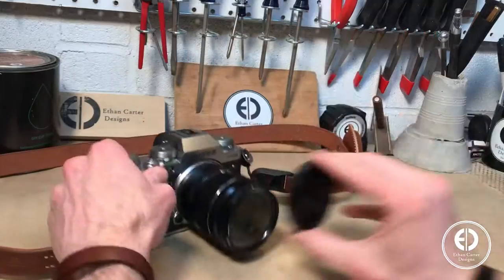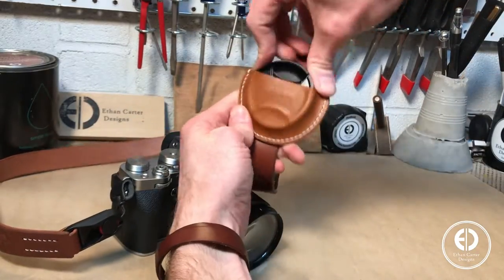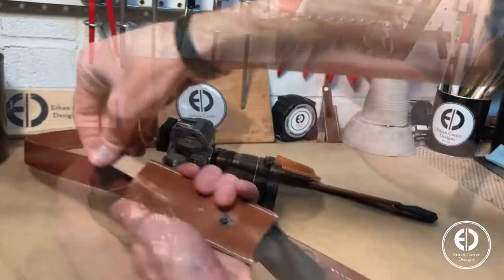Today we're going to make a leather camera strap with quick-release links, a detachable wet-formed lens cap attachment, and a concealed lens cloth pull-tab sleeve. Let's get to it.